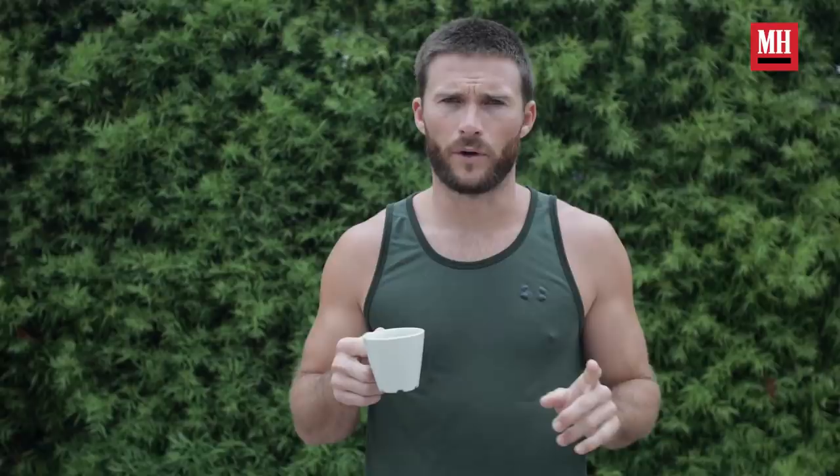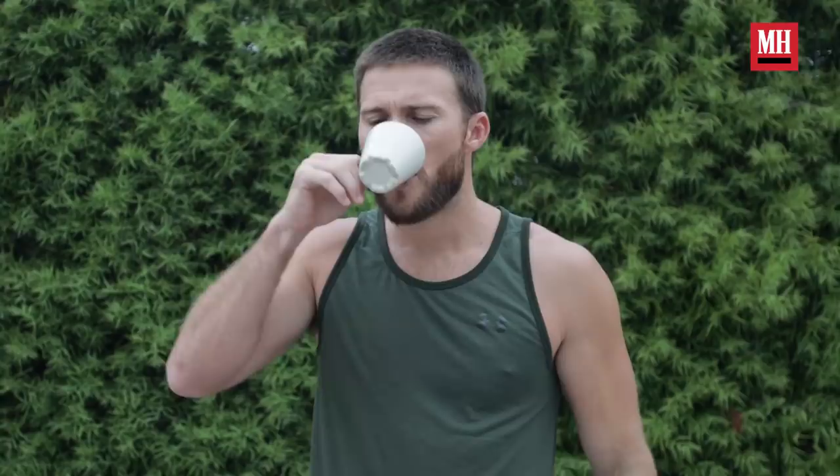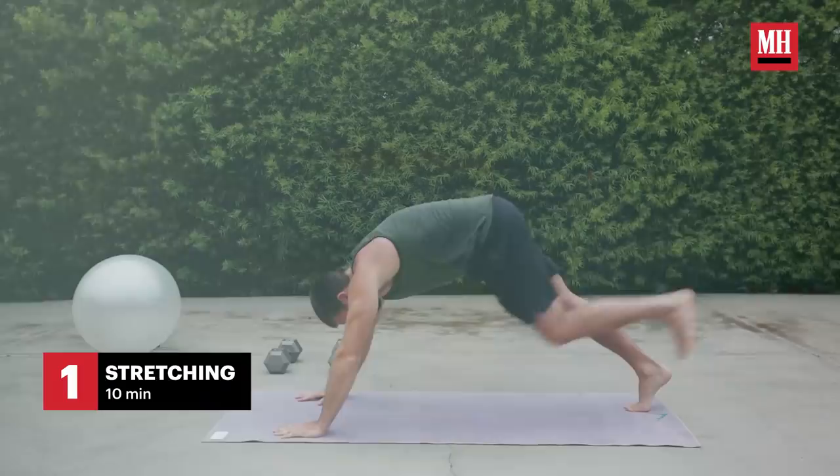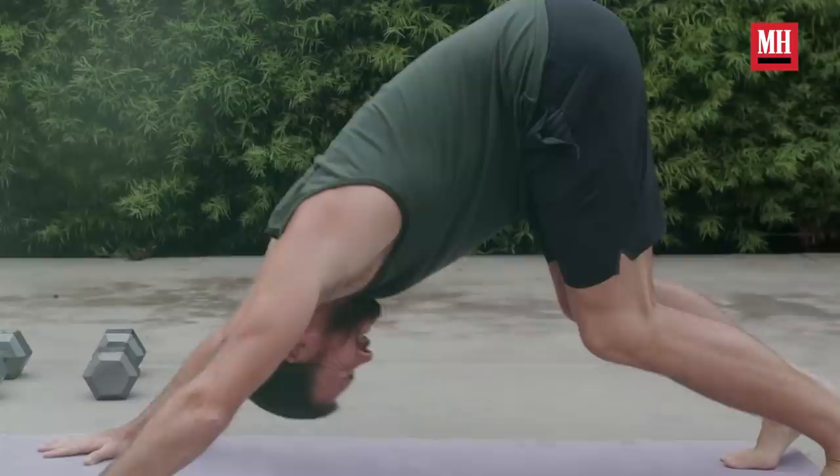First things first, the most important part of any workout — a good cup of coffee. I like to start any workout with a little bit of yoga: some light movements, 10 minutes or so, move the body. It's really crucial to a good workout to get the body ready, especially if you're going to do weights or things that are more high impact. I just cracked my back — that was really good.